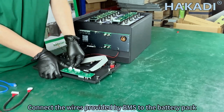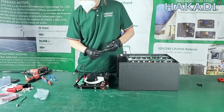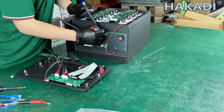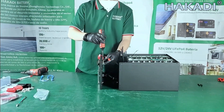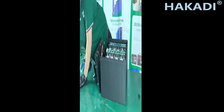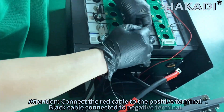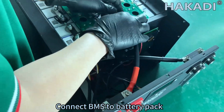Connect the wires provided by the BMS to the battery pack. Connect the red cable to the positive terminal and the black cable to the negative terminal. Then connect the BMS to the battery pack.